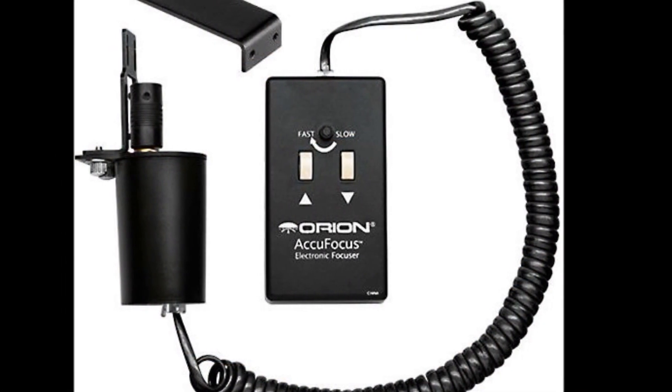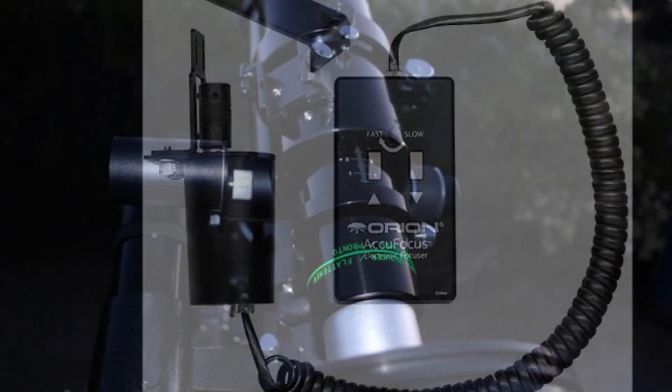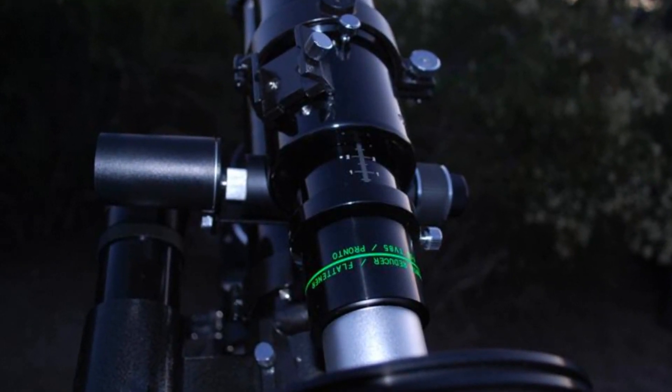Focusing is the most important part of astrophotography. And if you can comfortably focus from your laptop, you'll get better results.